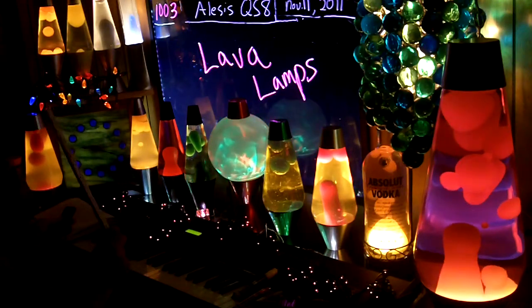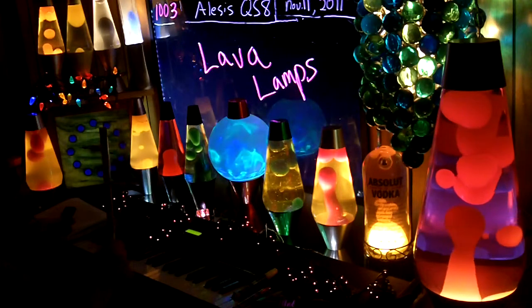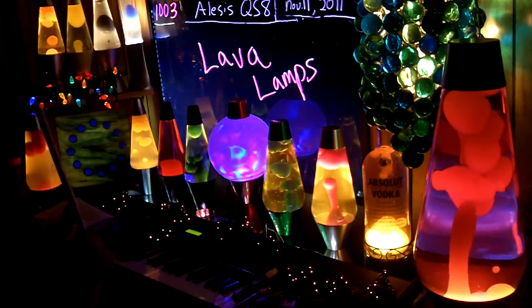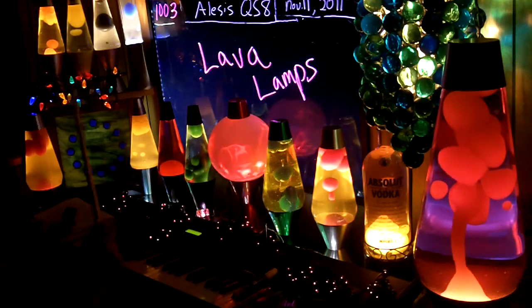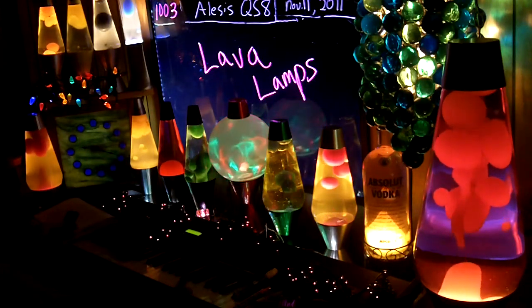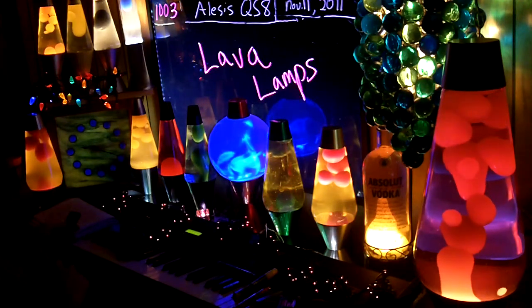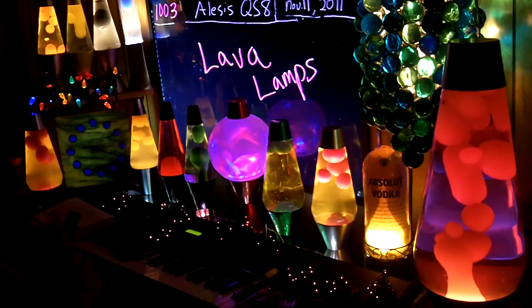Mail order is very risky. I've had less than a 50% success rate on mail order lava lamps, so it's very low. Unless you want to work on them, don't order them by mail. Buy them locally — Walmart sells them, Fry's sells them, Lamps Plus.